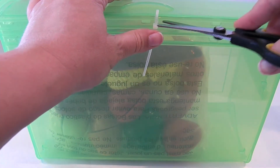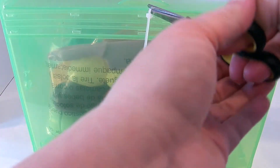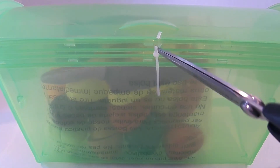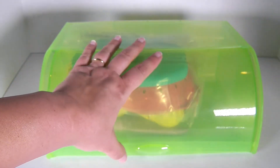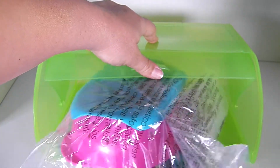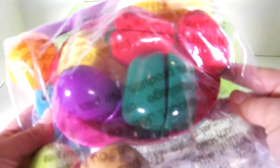It looks like we need scissors to open this up, so let's cut this little tie off. I need something stronger than school scissors, so here's some better scissors. This is cool — this drawer right here lifts up. Here's the package with all of the toys in it.